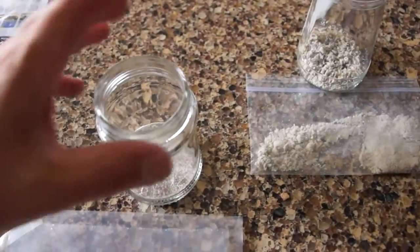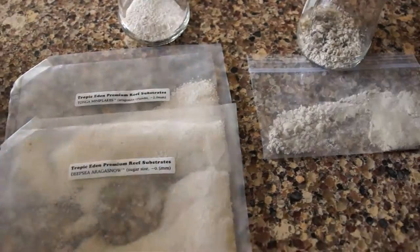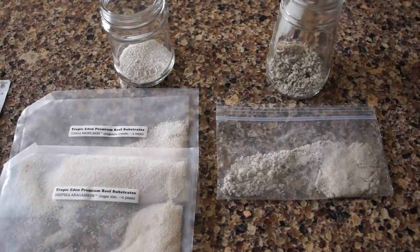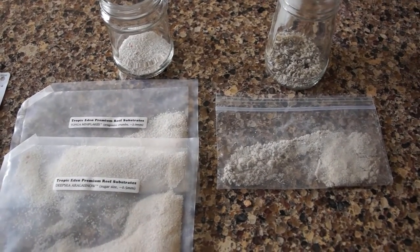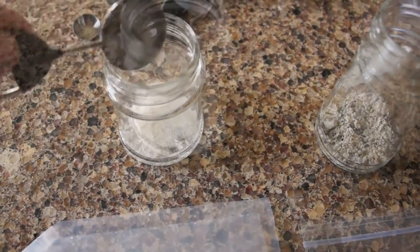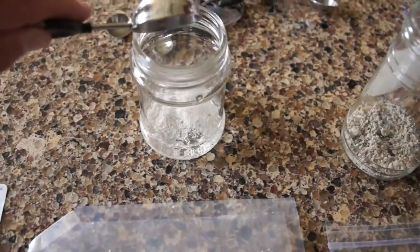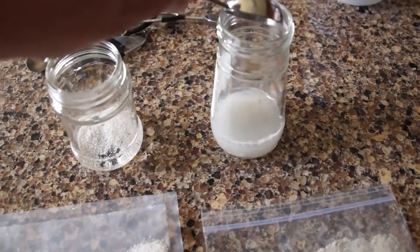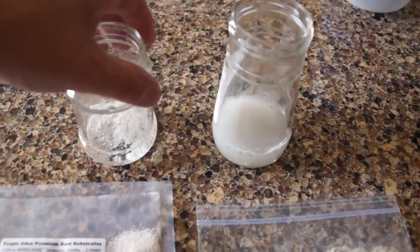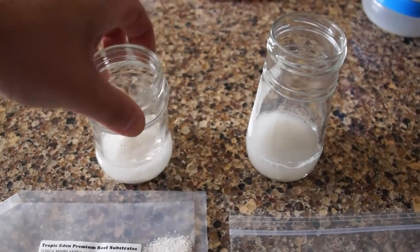These are not live sand products, folks. These are all clean sand that's dry in a bag. I'm not a big fan of buying live sand — I guess that's just personal preference. Anyways, I'm going to take a tablespoon of RODI water and add it to each one of these. Once I get a couple tablespoons added to each one, I think I'm going to do three in each.